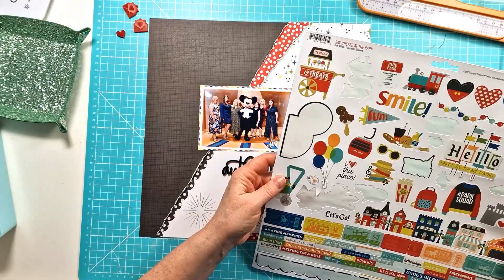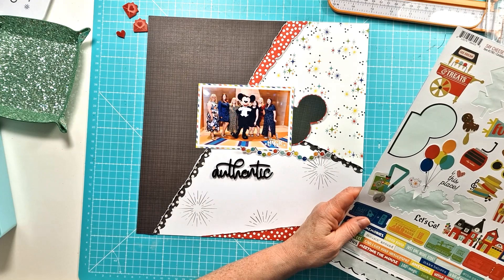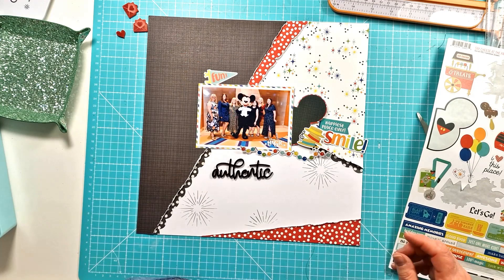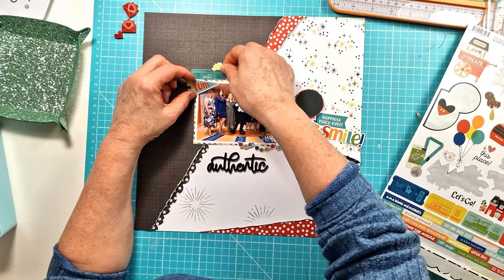I'm pulling out the stickers and working out which ones I'm going to use. I obviously had to use that sort of half Mickey head, but I did just mat it onto the red dotty pattern paper. I've got the little string of coloured lights, the little hats — just a random selection — I'm placing them and figuring out which ones will work. So they don't all end up in those places, but I'm just really playing around with which ones would work with my photo, because the collection is quite focused on being at the park, so not all of them will work quite as well for me.